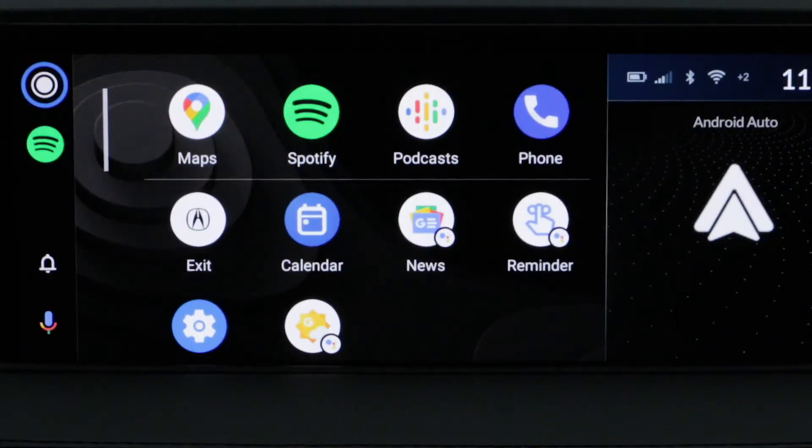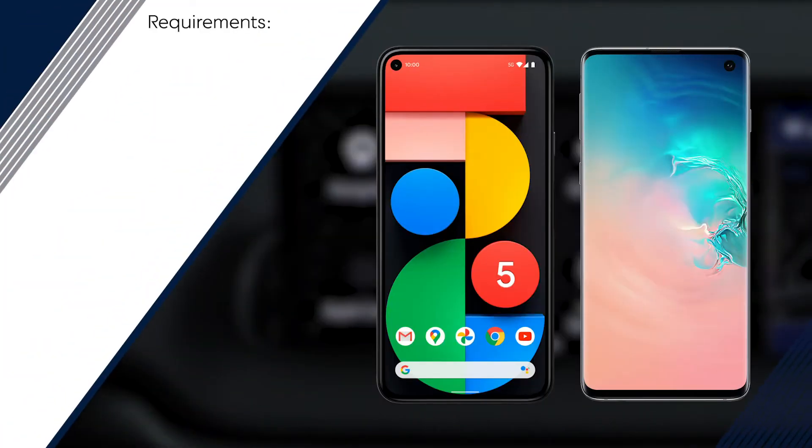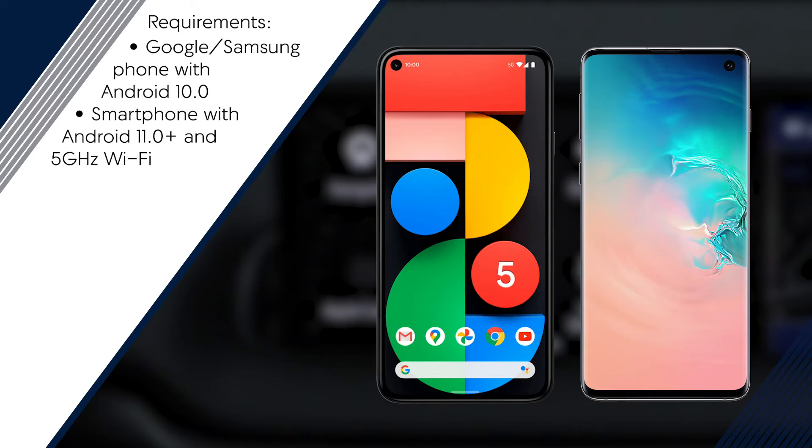With wireless Android Auto, you can enjoy the convenience of smartphone connectivity without needing to take your phone out of your pocket to plug it in. Before you can connect to wireless Android Auto, a few conditions must be met. You need either a Google or Samsung branded phone with Android 10 or any other brand with Android 11 or up, plus 5 gigahertz Wi-Fi.